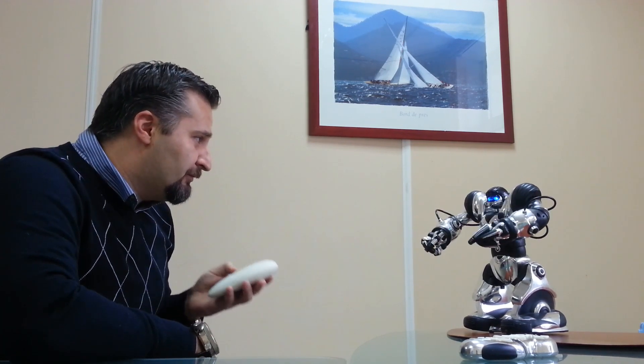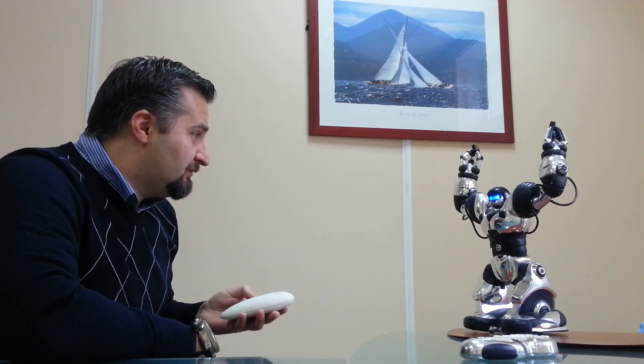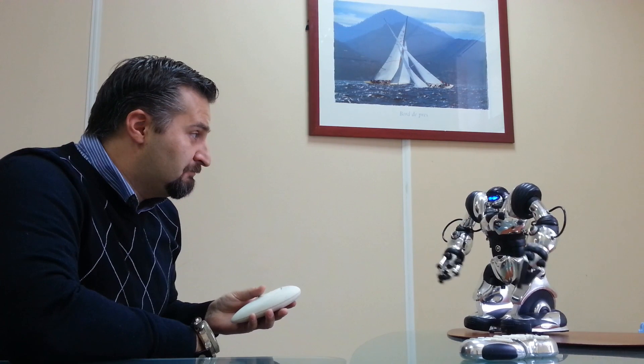Ok, that's enough. Make some noise. This is how it works. Thank you.